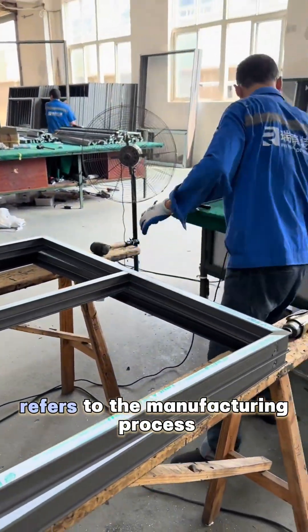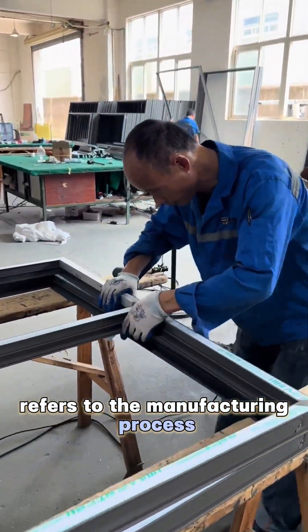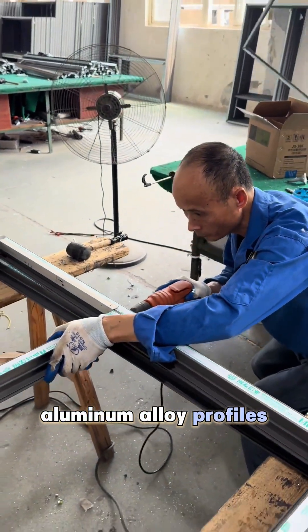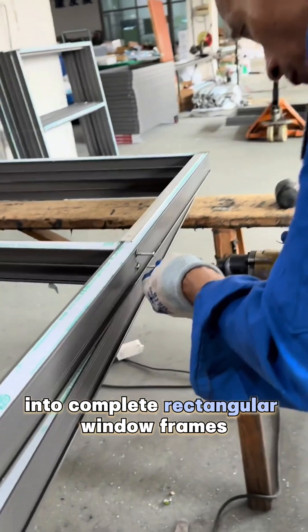Window frame fabrication refers to the manufacturing process of processing and assembling high-strength aluminum alloy profiles into complete rectangular window frames.